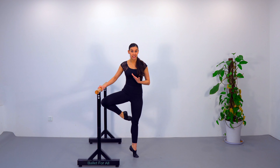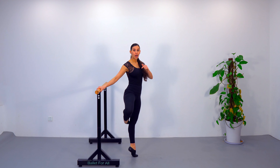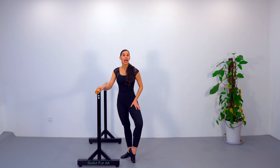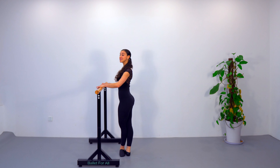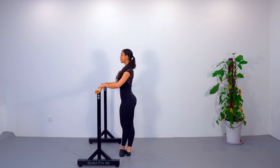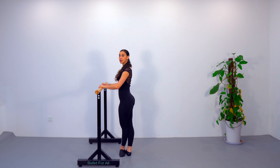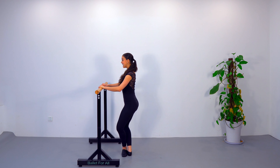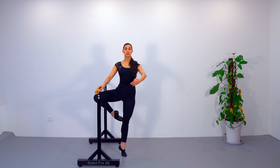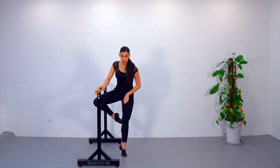Moving on to our second tip: I want you to think and focus on your working leg. Once you know that you have to push that heel forward, you need to remember to have a very dynamic passé — your back leg is going to peel off from heel to almost demi-pointe, and your toes are going to push very fast up to a passé or retiré. This movement happens together with the push of your supporting leg.